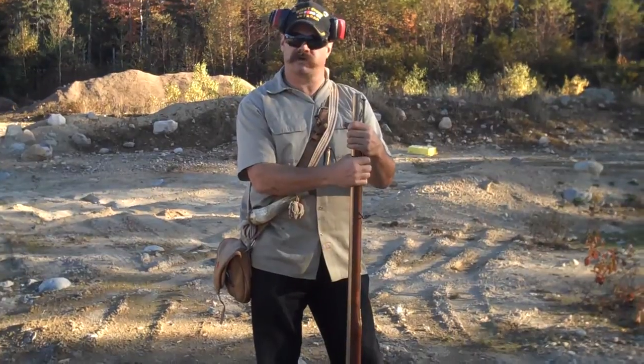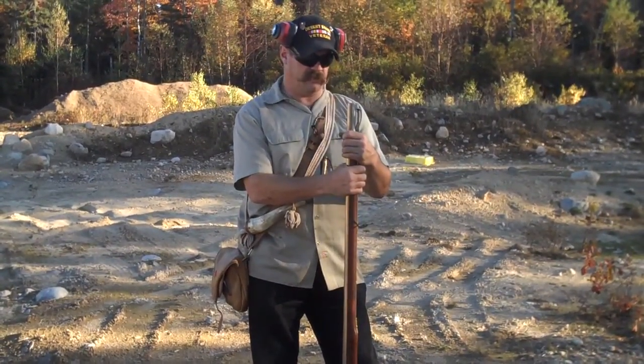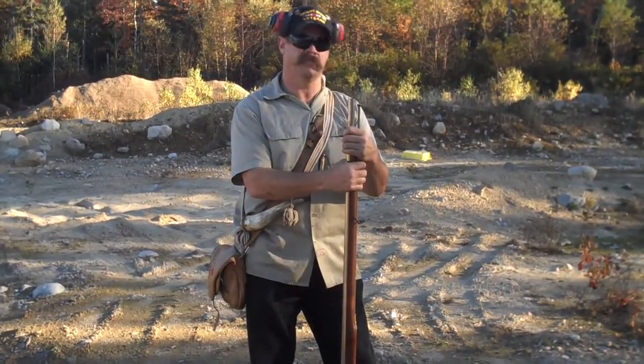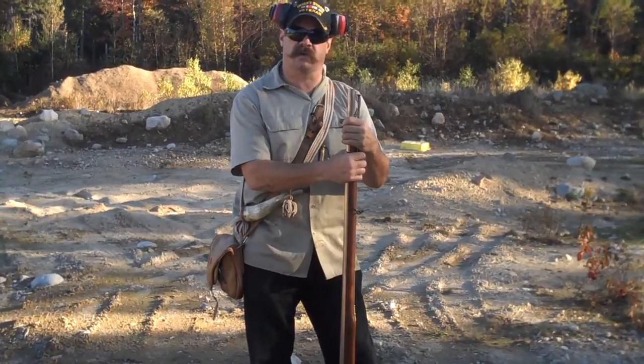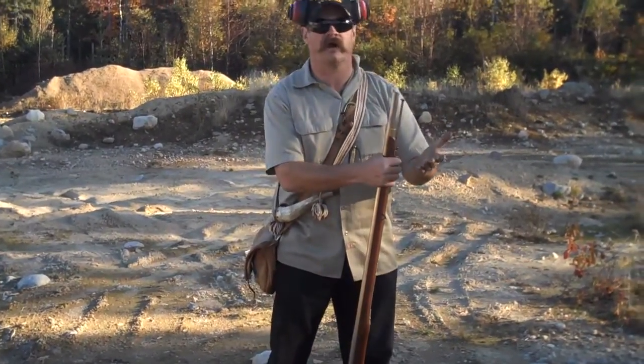Today's video, we're going to show the versatility of a smoothbore flintlock musket. Sometimes people look and say, a flintlock and a smoothbore on top of that? Not very accurate. But in some states in this country, you have to hunt with a shotgun. So if you're going to hunt with a shotgun, why not an old shotgun?